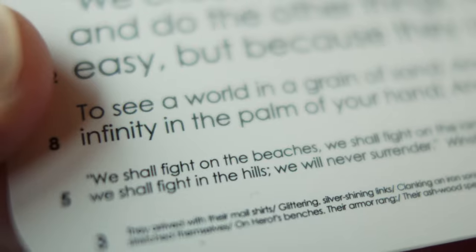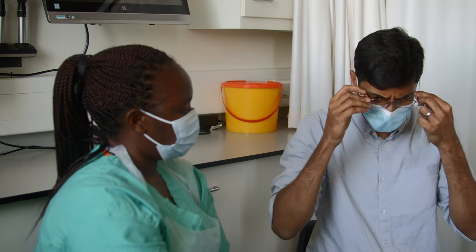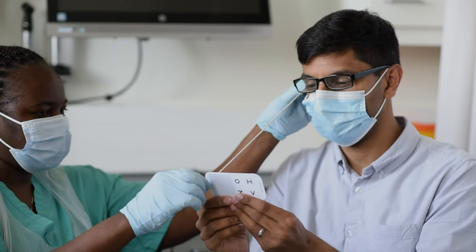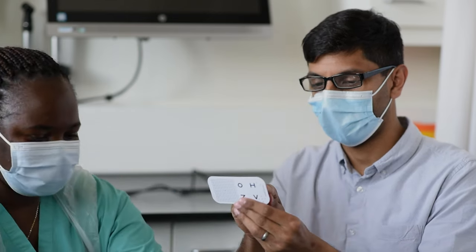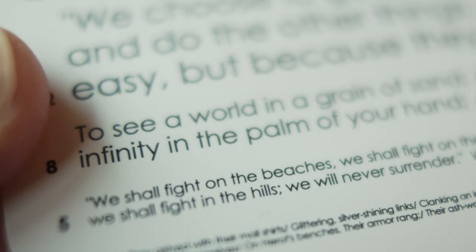If they cannot read the N8 line then try with plus 1.5 diopter sphere glasses. If they still cannot read N8 then use the next higher power, and so on until they can comfortably read N8 text.